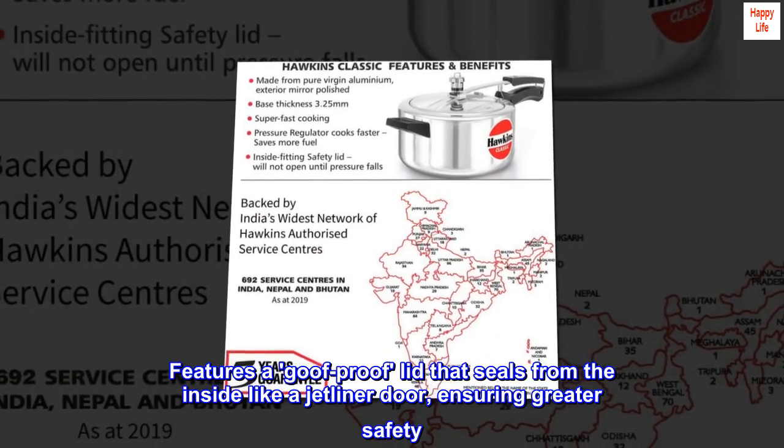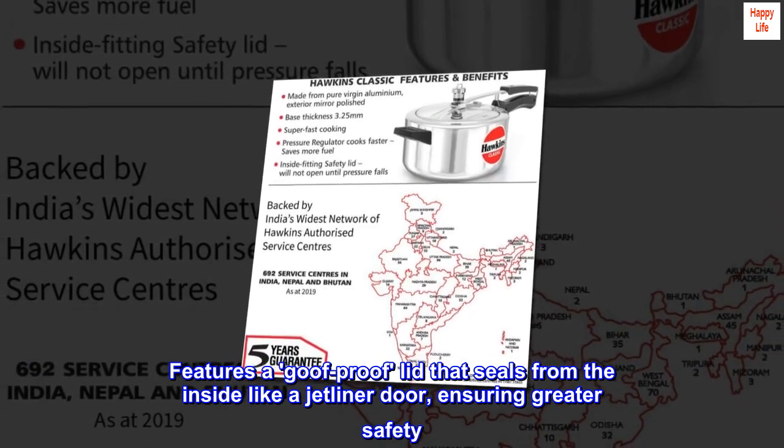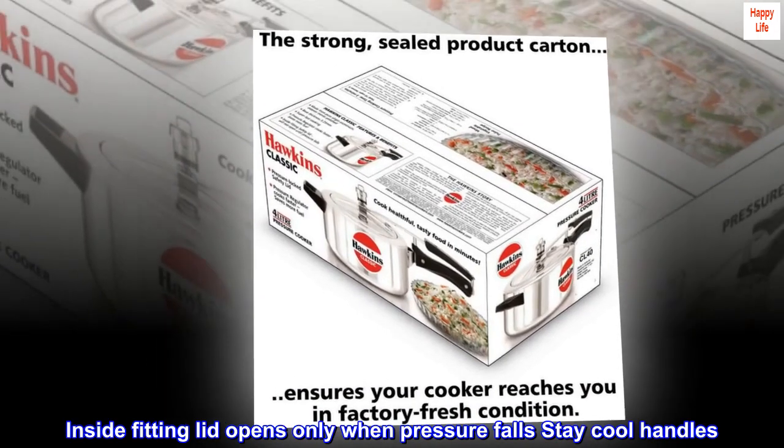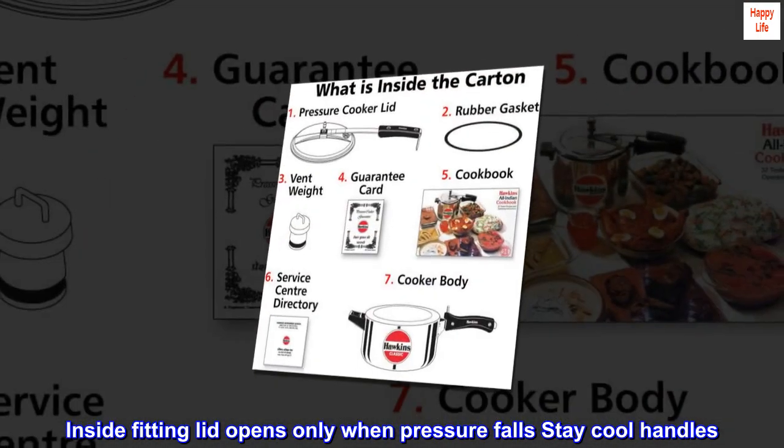Features a goof-proof lid that seals from the inside like a jetliner door, ensuring greater safety. The inside-fitting lid opens only when pressure falls. Stay-cool handles.